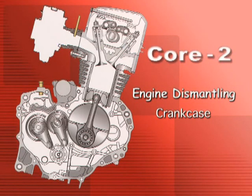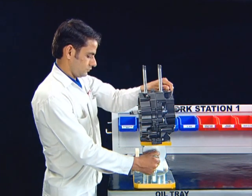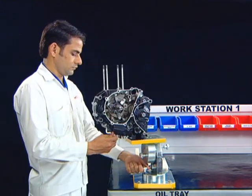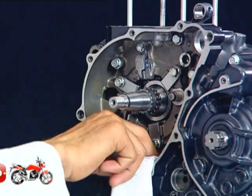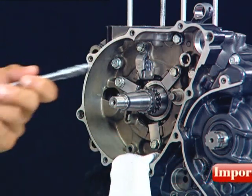Engine Dismantling: Crank Case. Always place a shop towel on the opening in the crankcase to prevent the fasteners from falling inside.